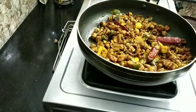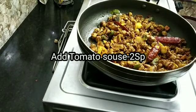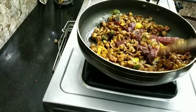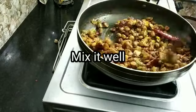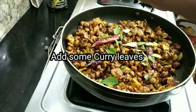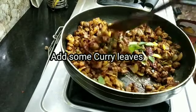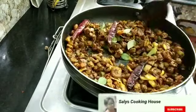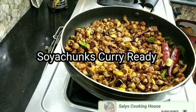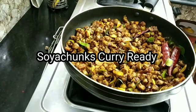Add 2 spoons of tomato sauce. Mix it well. Add the curry ingredients. I am ready to cook this.